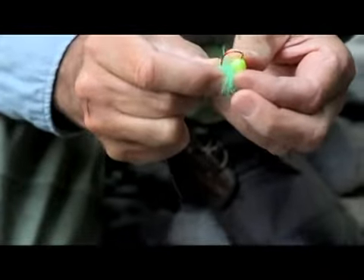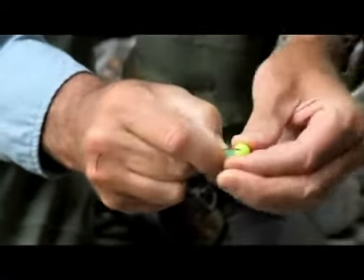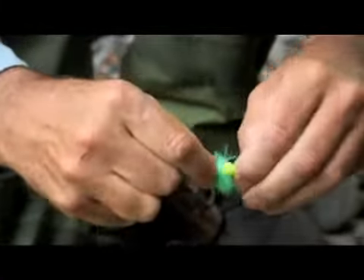Here it is being used with a drifting bait ball for steelhead. Place your yarn or roe into the bait loop of the hook, followed by the desired drifting bait ball.